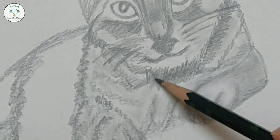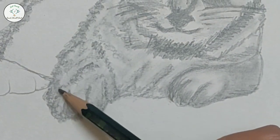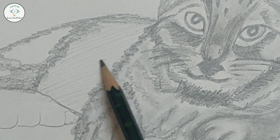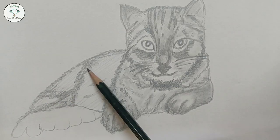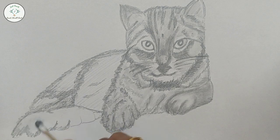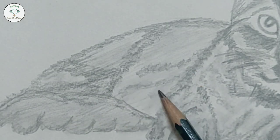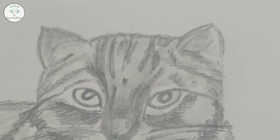After drawing, if we take a little break or gap, then we will know what improvements need to be made. So we will shade the rest of the body and also shade the tail. We have completed the drawing.